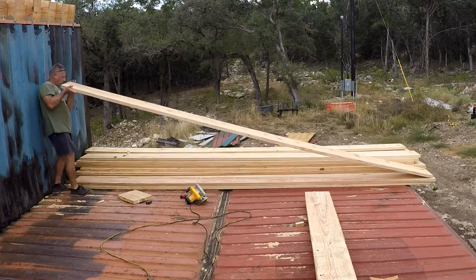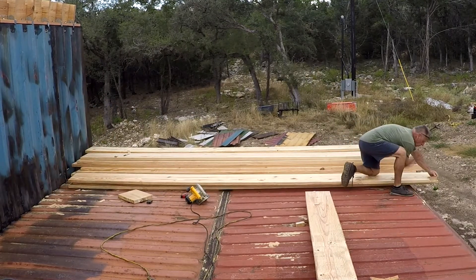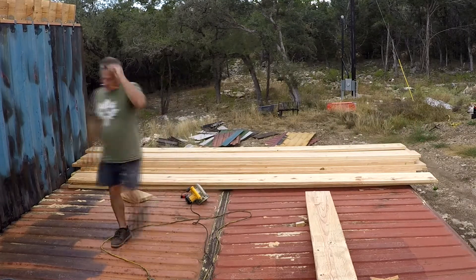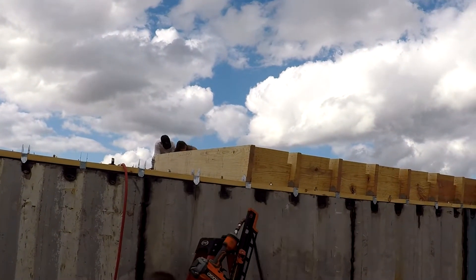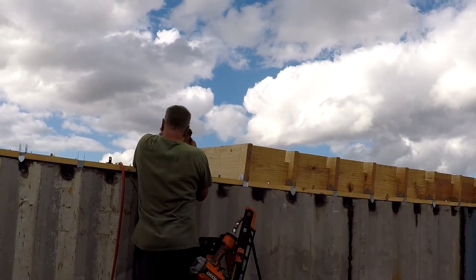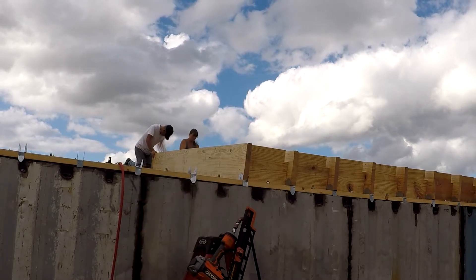Here I'm checking to make sure the bow in each rafter is always oriented to the top side — the high end should be in the middle pointing up to the sky. I did that for all the rafters, just didn't show it every time.